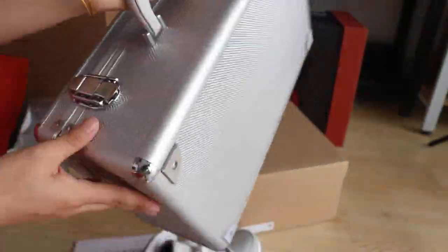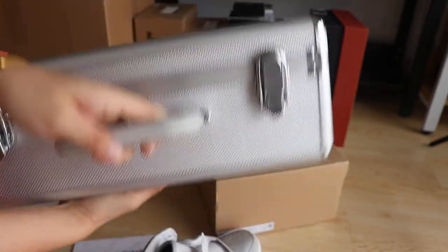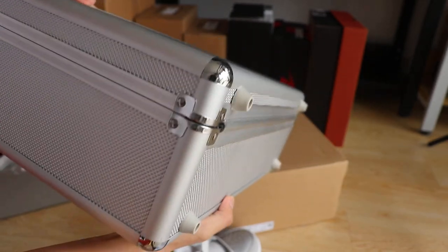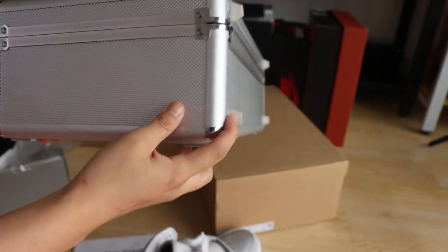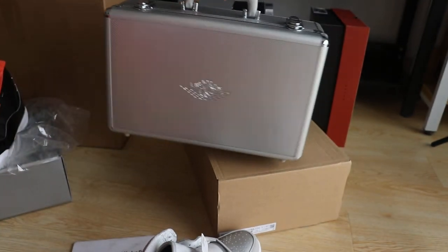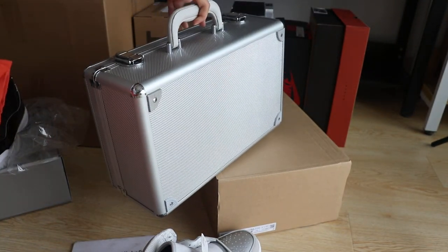The quality is excellent. This is for the bottom, and this is another bottom — it has a full bottom. This suitcase is very nice overall.